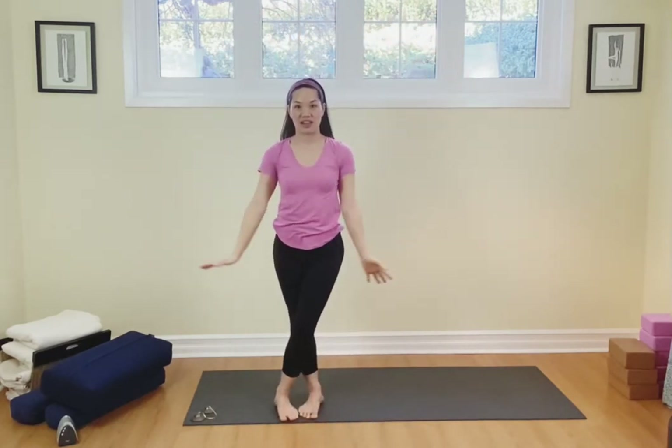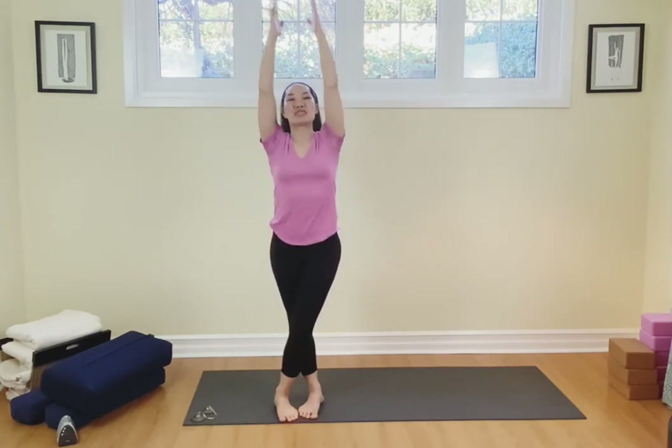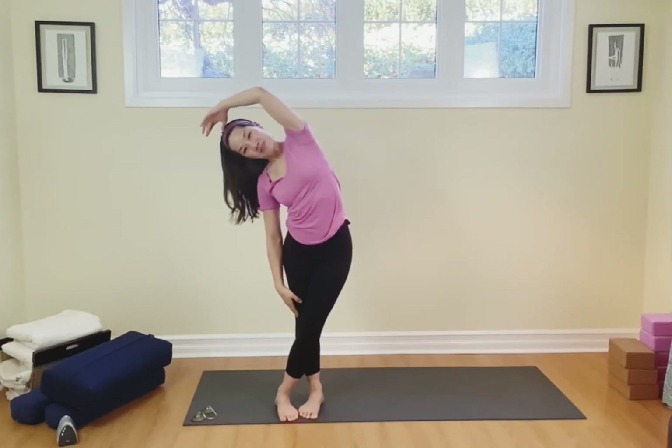Breathe out, open up the arms, cross the right over the left, arms up, come on back up. Touch and then sway over to the left, breathe out. Inhale release, arms out, exhale, take your hands down.